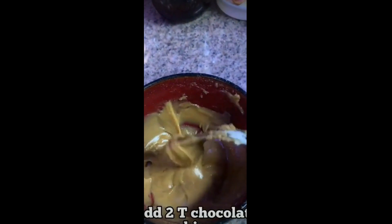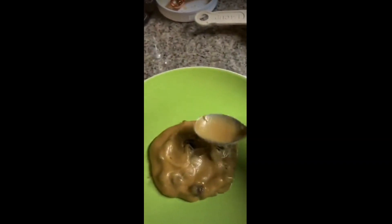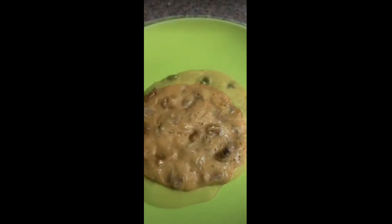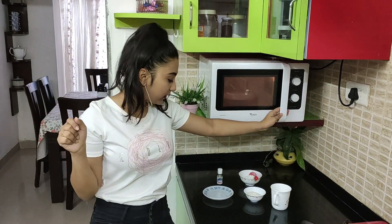The first hack is where we have to make a cookie and I'm really excited for this one. I just hope this works because I love cookies. I'm going to put the butter for melting, so I'm melting my butter right now, and after that we have to add sugar, vanilla essence, then mix it.